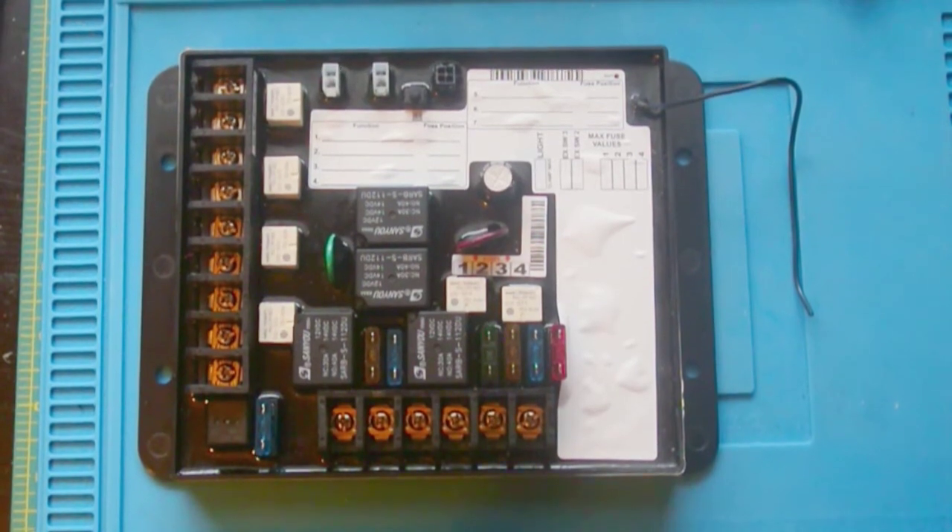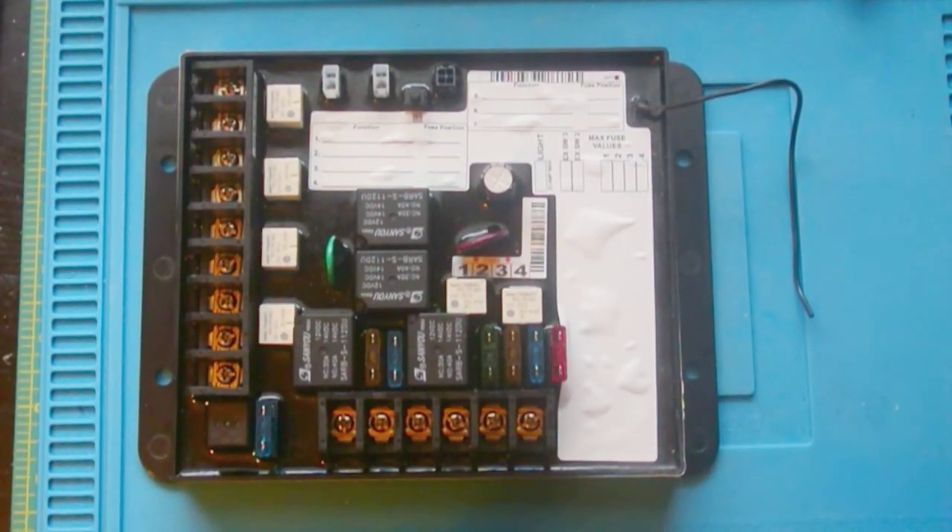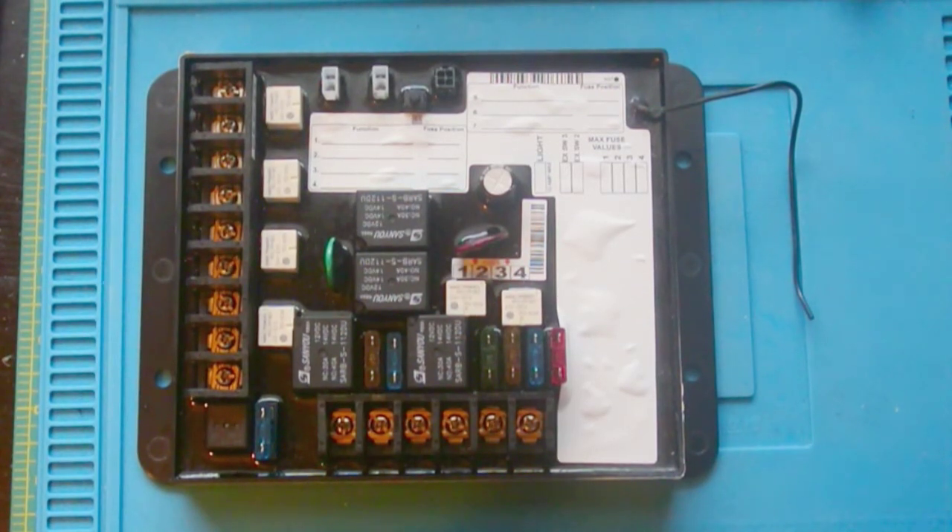A couple months ago, I started experimenting with this Lippert LCI multi-function receiver, and my intention was, and still is, to eventually install this into my RV.